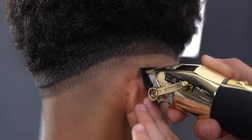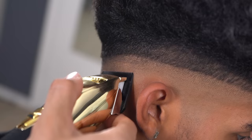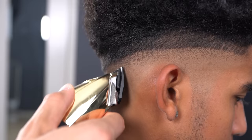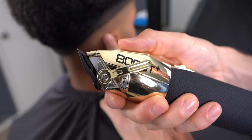Now close up the lever fully and hit that baseline halfway through the guideline. You want to keep gradually opening up the lever as you move up. Make sure to stay patient and don't hesitate to mess with the lever if needed.